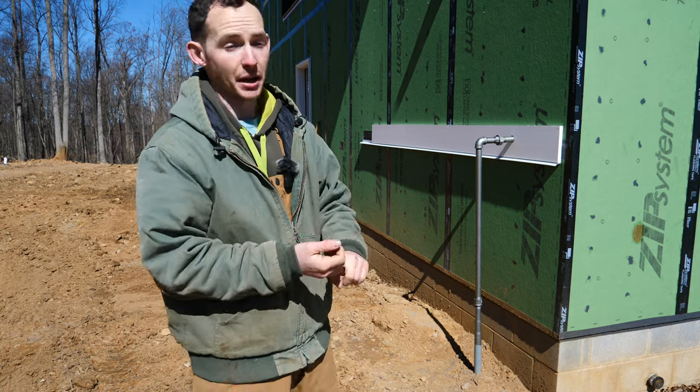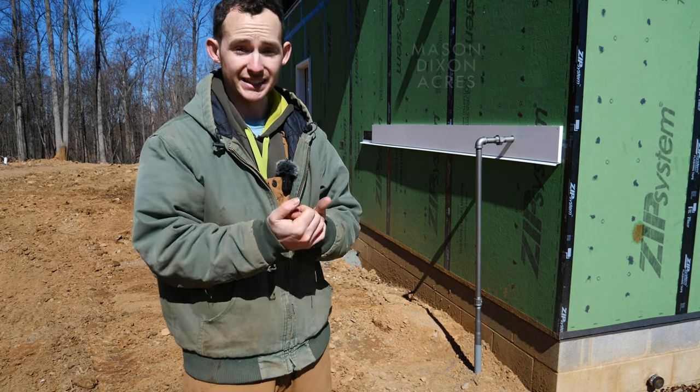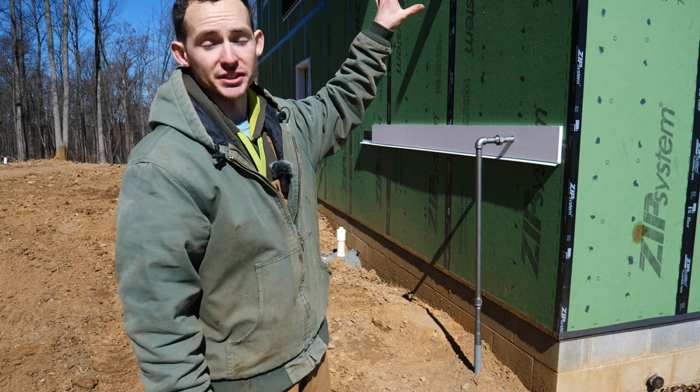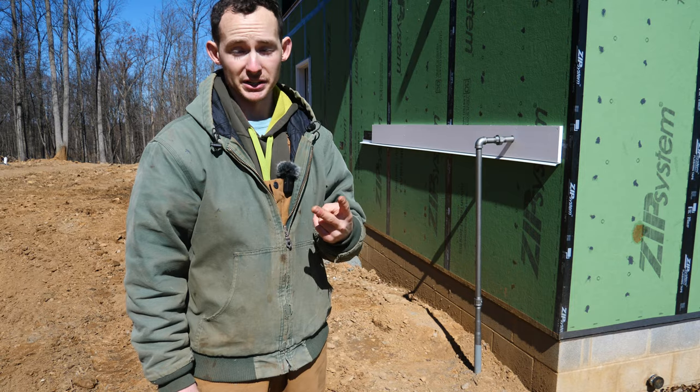Today marks the beginning of a pretty big sub-project within the larger build project — putting our own HVAC system in. Actually, not one but two. The upstairs living portion is going to be served by a ducted central system, while the downstairs garage is going to be a two-zone mini split.